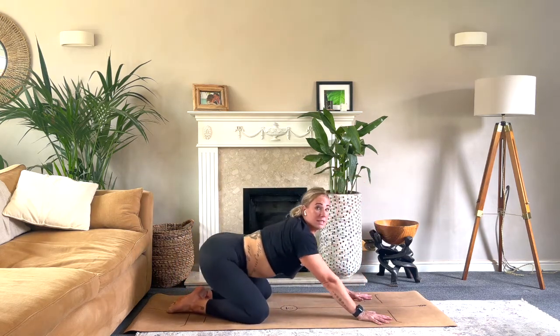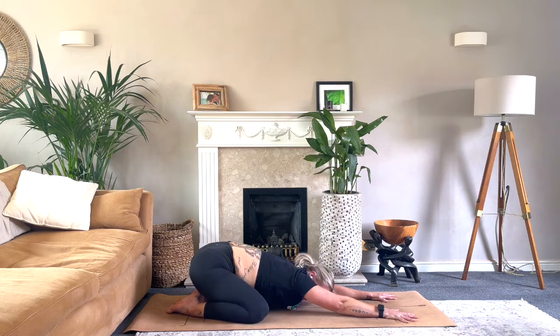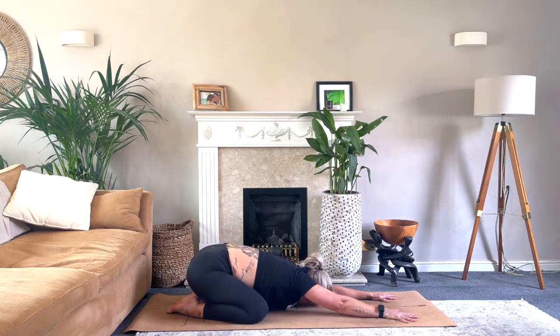Come down onto all fours and sink back into child's pose. Send the seat back towards the heels, extend the arms out, and shift the weight from side to side — pressing the ribs into the thighs, really feeling that stretch into the shoulders.